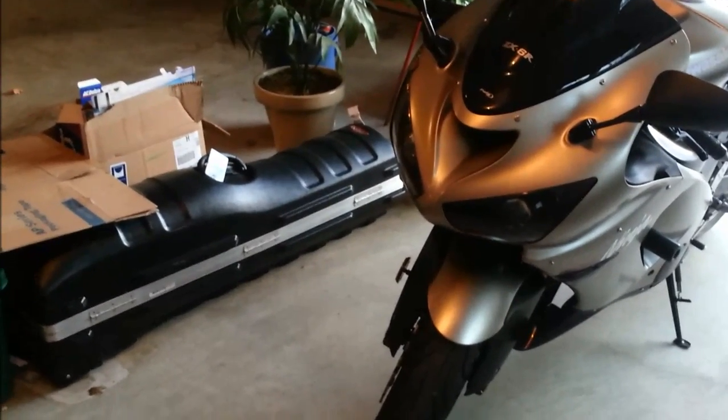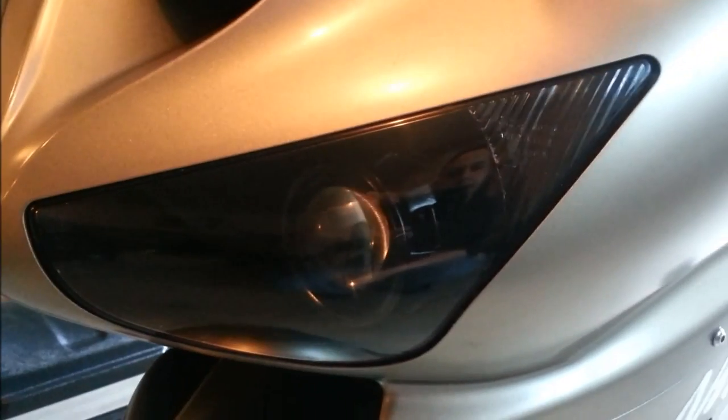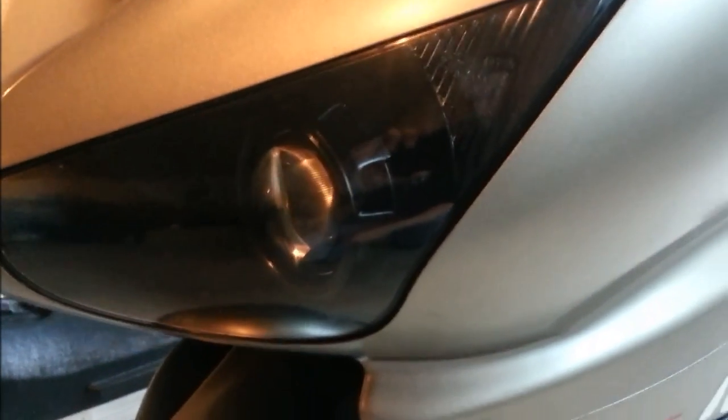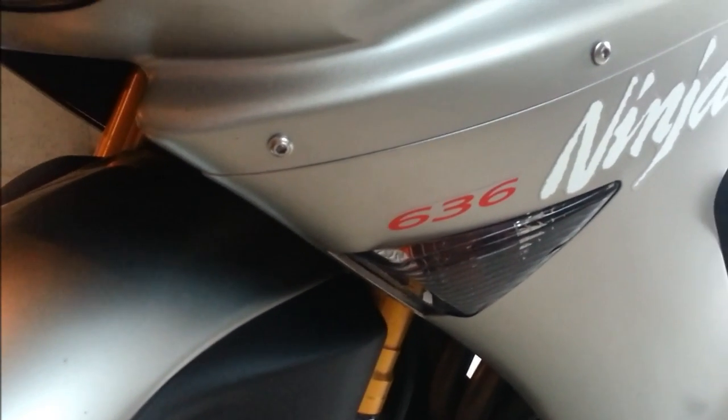I just wanted to do a follow-up video. I got the projectors done. These are Morimoto's mini H1s. Already hooked up the harness — made my own special harness for the high beams. I soldered a bunch of stuff and hooked it up to the actual H7 connector for the high beams, so I have bi-xenon functionality. They both light up and it's just a night and day difference. Also updated to the smoked blinkers on the side — I had the stock ones which came out to the sides and were kind of bulky.